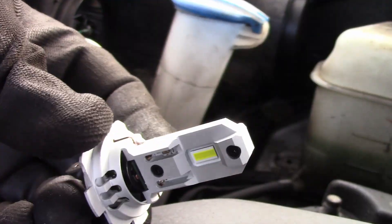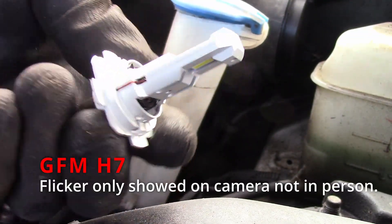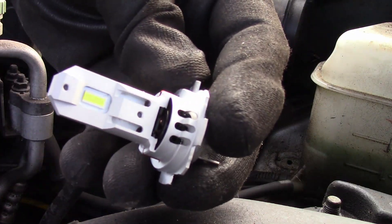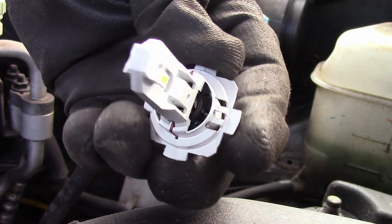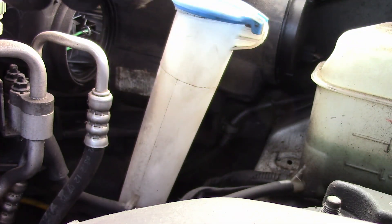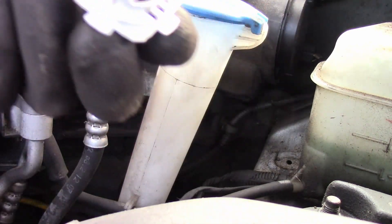A new bulb to go in there — the Auxedo LED. Very similar size and shape. It's got notches; you just have to orient it so it's up and down vertically. You don't want it on an angle. So the way this is designed you can index it with the notches — this one has a notch on just one side, so you can move it around a little bit.